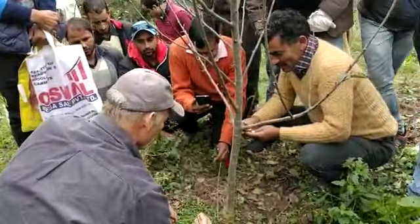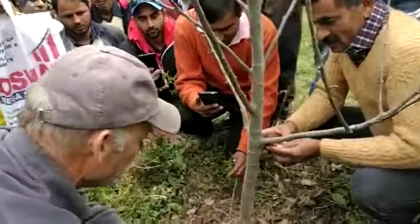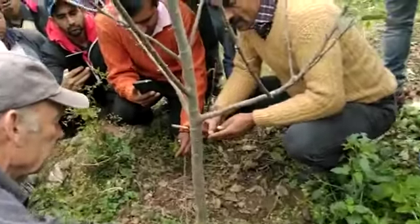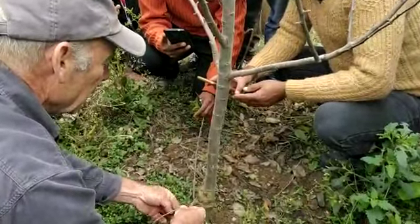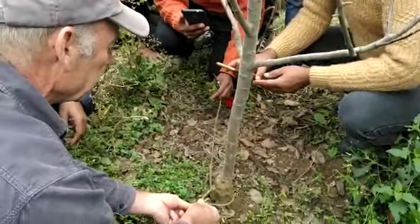So the knot is a bowline. We fold it on top — sorry, this way — we go down, around, and back up again.